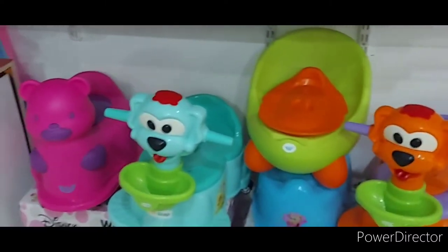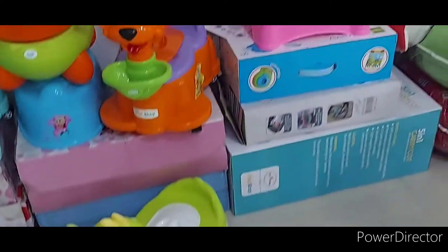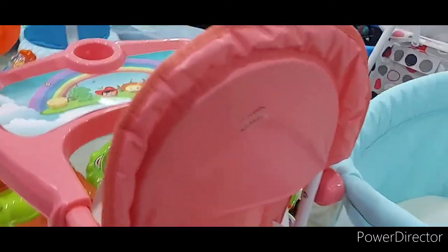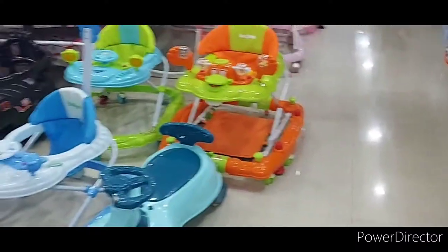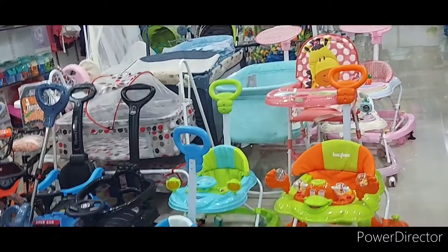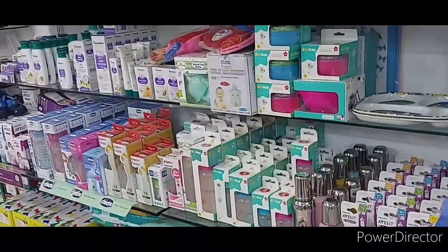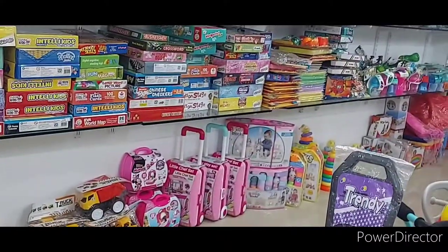When you look at the dresses, this is the toilet dispenser. So we can get a little bit of a baby feeding chair. We can get food. We can get baby clothes and we can get a bike — the bike is 12 to 13,000. We can get baby shampoo, soap, and baby cream.